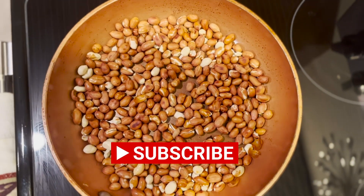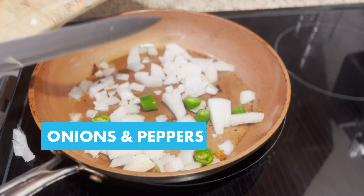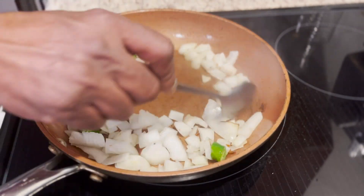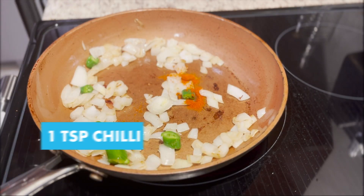Now they turn nice and brown. We could add a little more oil into the pan and add onions and peppers. Toss them around for a minute till it turns slightly brown. Then we could add a pinch of chilli powder for the spicy touch.